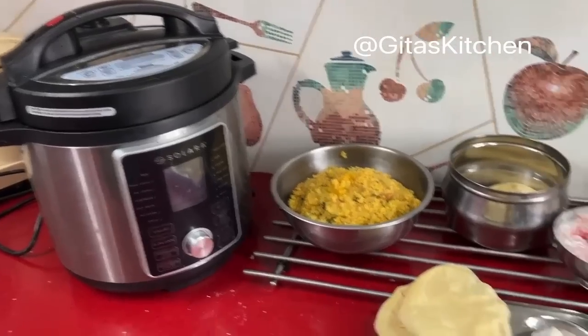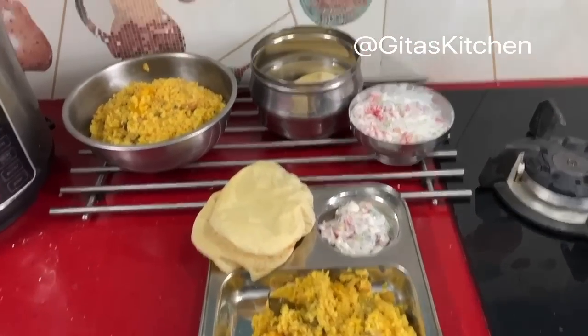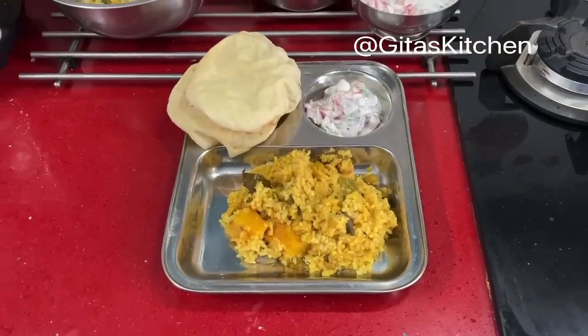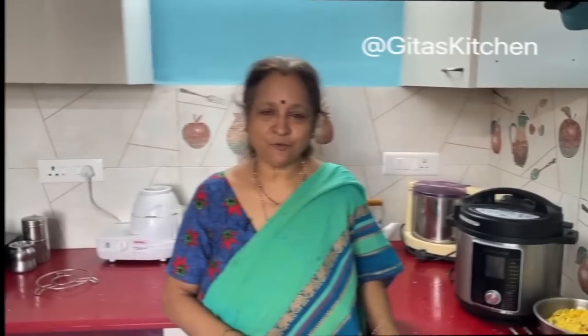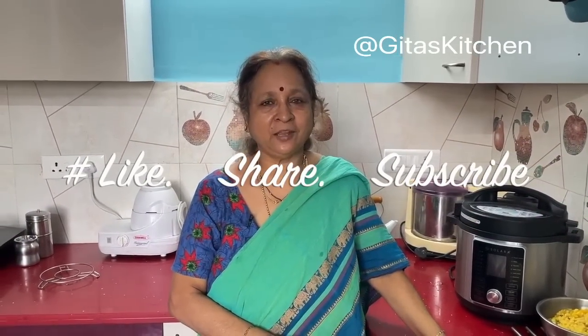A very easy method of making an instant one pot sambar rice, either for lunch or dinner. Bachelors, working women, those who are short of time — you can definitely try this out and it is awesome. I will give you the link of this Solara Instant Pot in the description box; you can use the coupon code GEETA and avail a discount. Thank you for watching — please subscribe to Geeta's Kitchen and we will meet again with another interesting episode.